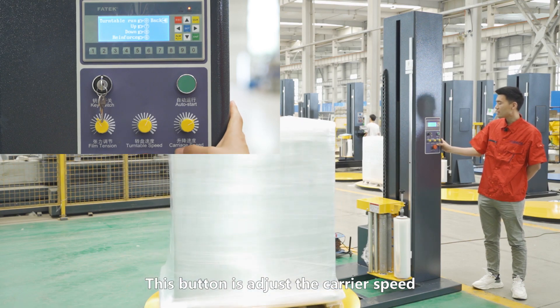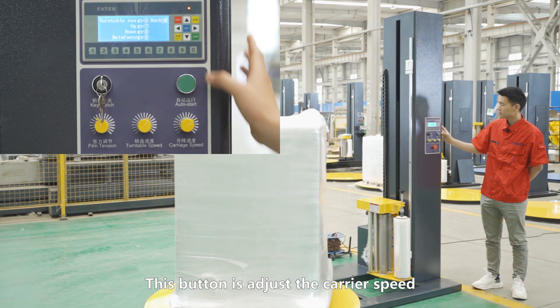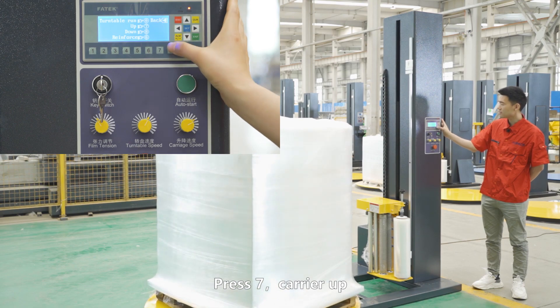And this button controls the carriage speed. It is steady.